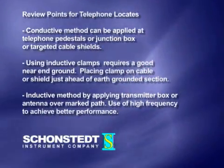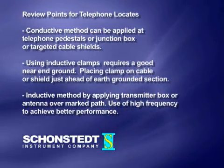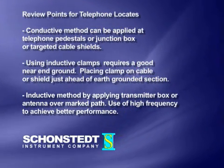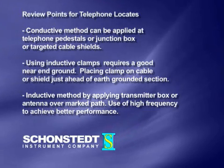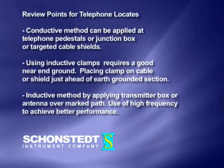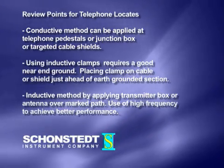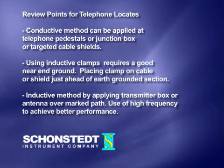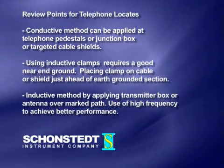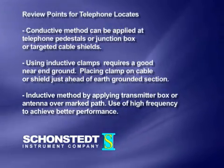Review points for telephone locates. One: conductive method can be applied at telephone pedestals or junction box, or targeted cable shield. Two: using inductive clamps requires a good near and ground, placing the clamp on the cable or shield just ahead of an earth-grounded section. Three: inductive method by applying the transmitter box or antenna over a known path — use high frequency to achieve better performance.